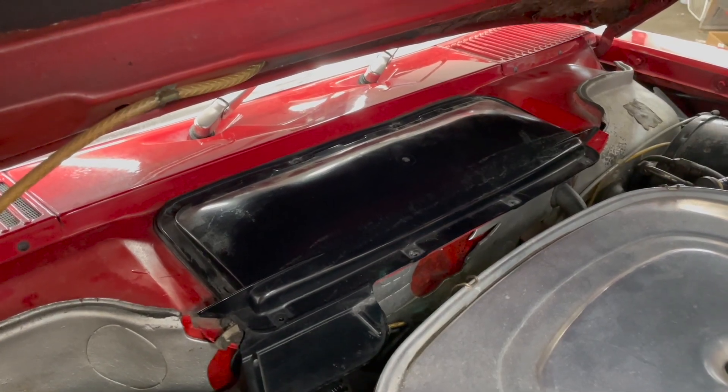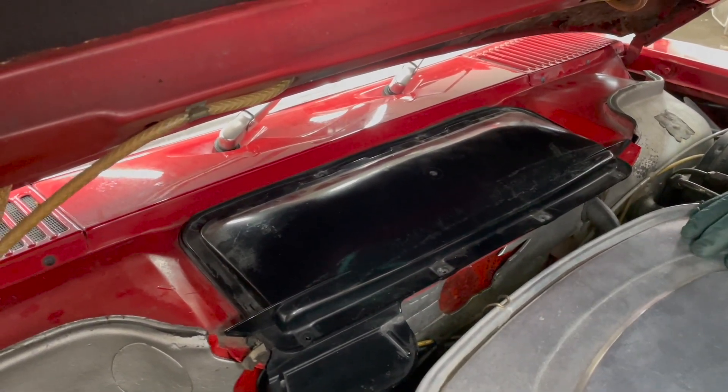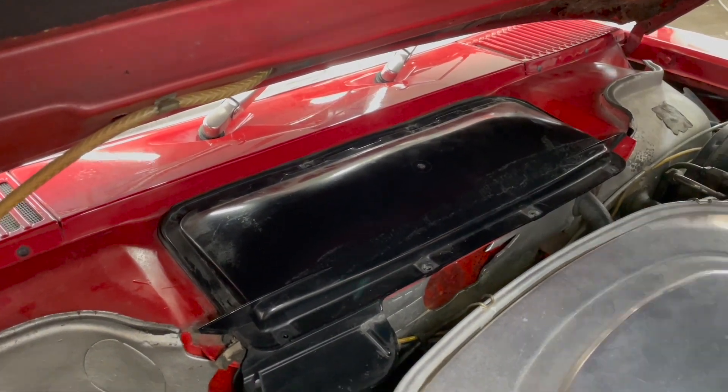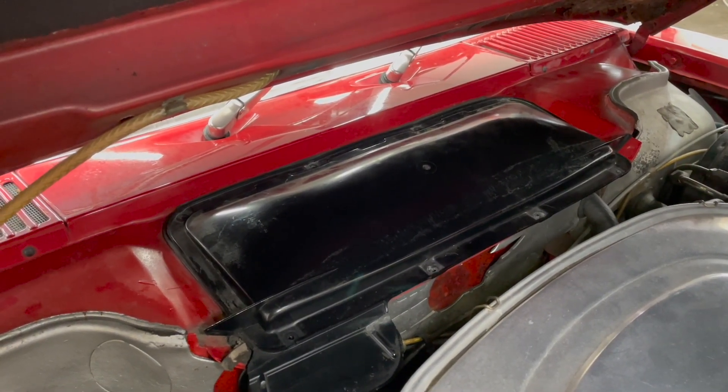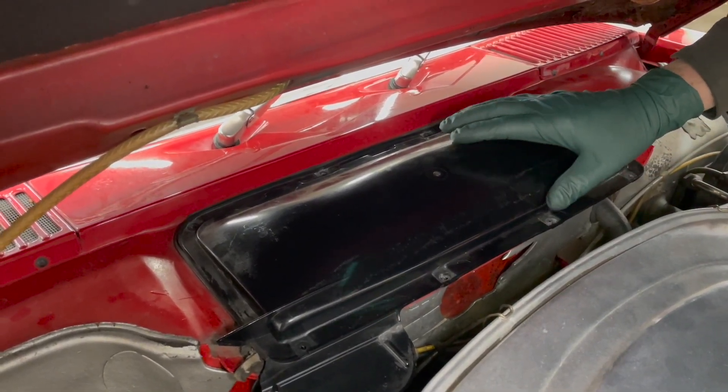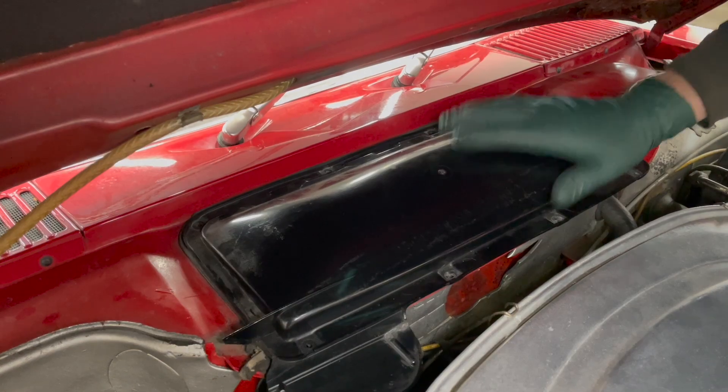I'm going to show you something that every new R107 owner should do when they obtain one of these cars — every one. Because sometimes you will not believe what is lurking underneath this black cover.